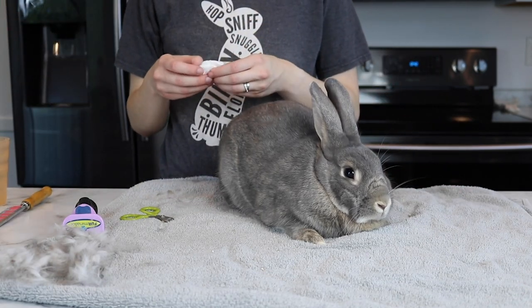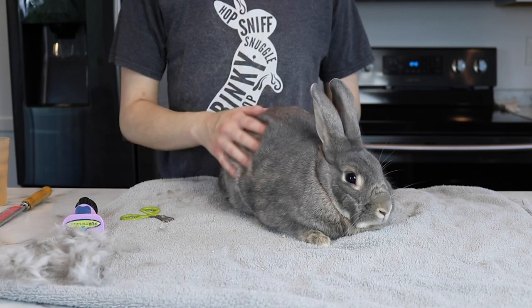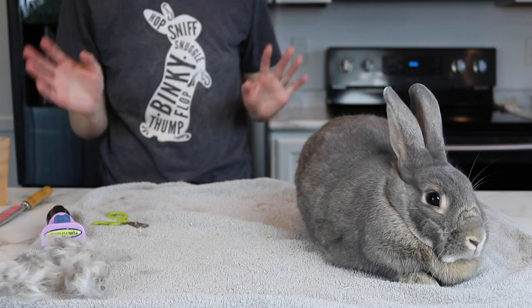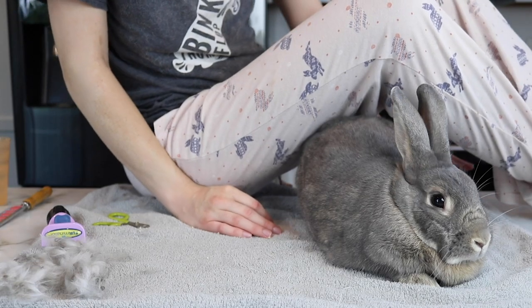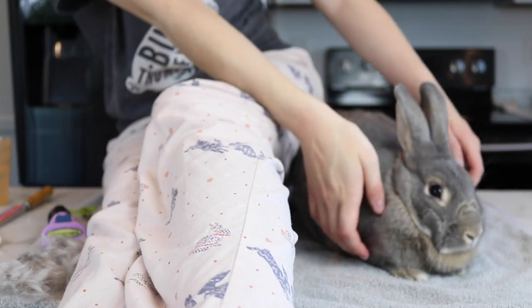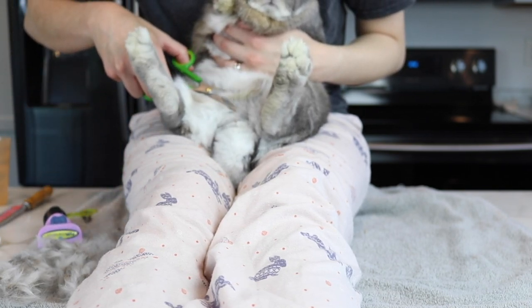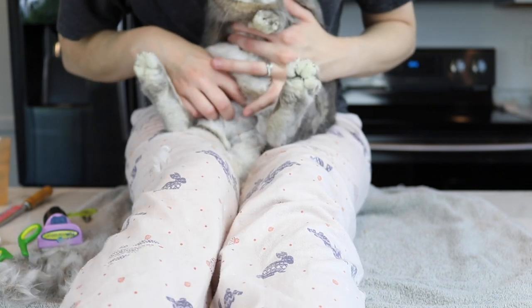I'm going to grab a cotton swab and do his scent glands. I'm hoping they're not too bad because he should be able to groom himself, but because he is technically a little bit overweight, sometimes he could struggle. For those wondering if I'm doing anything for him being overweight — we did lower his veggie amount and the vet is aware of it. The vet had me do some things to help, but it came to the point where we tried everything and he's still overweight. It's hard with bunnies to force them to exercise, like with a dog you can take them on walks, but that's not really the case with bunnies. I'm going to trim some of his fur that looks a little bit yellow, because that means he's having a little bit of difficulty cleaning those areas.